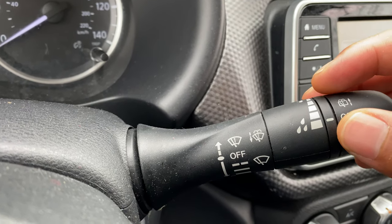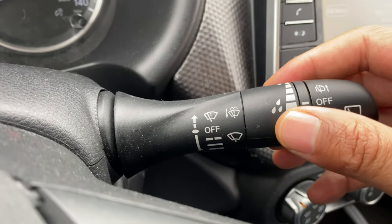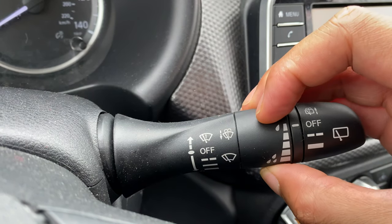Next, we're going to go to intermittent mode. Right now it's back to off. I'm going to go down one — it's in intermittent mode, and I can adjust the intermittents by moving this knob right here.